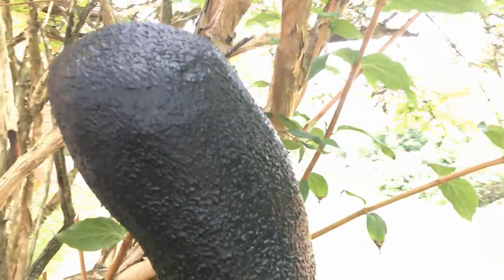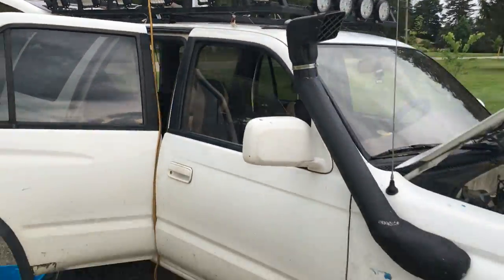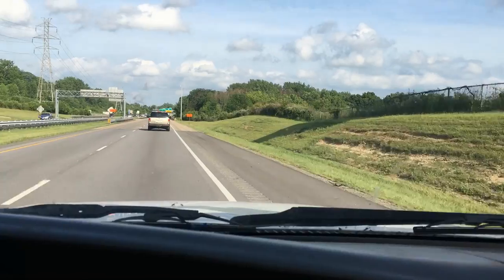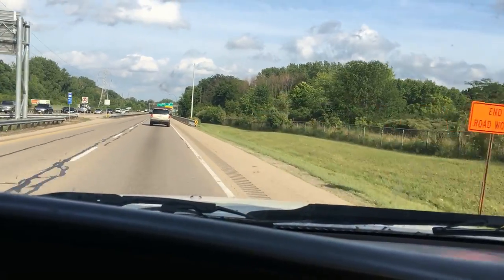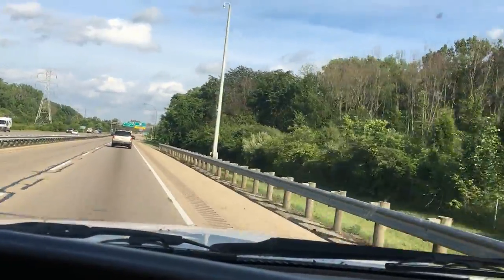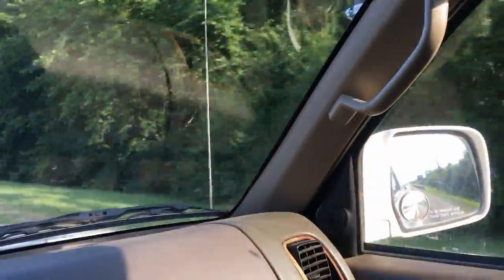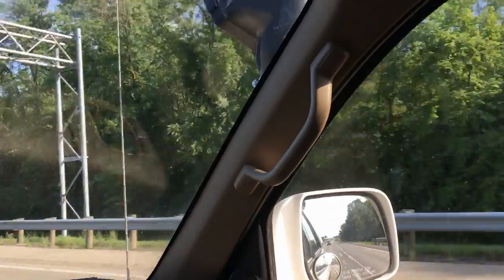I didn't finish all the body work so I used a textured paint to hide all the imperfections — well, most of them. I just installed the snorkel and she's looking pretty good. I'm really digging this snorkel — I made it so it wouldn't be too visible from the driver's seat, but it blends in way better than I thought. It just blends into that pillar and does not affect my sight at all.